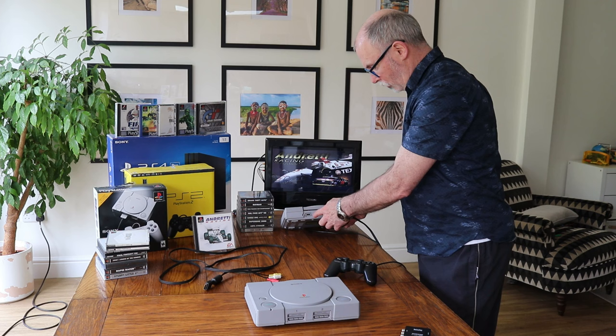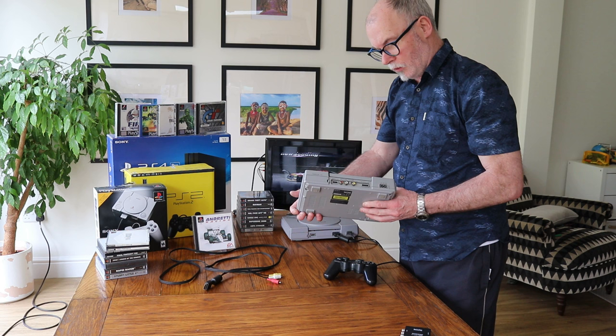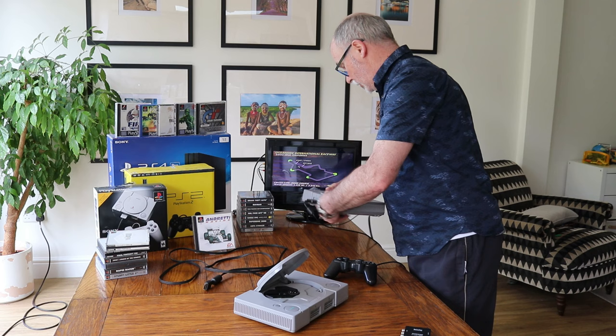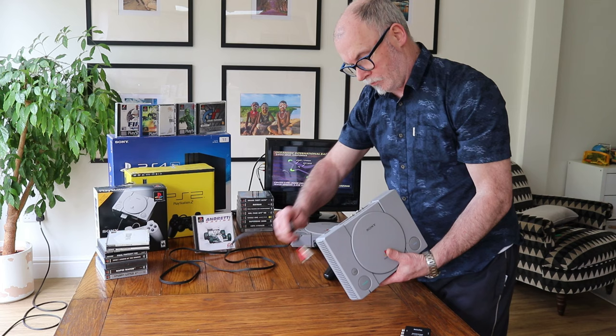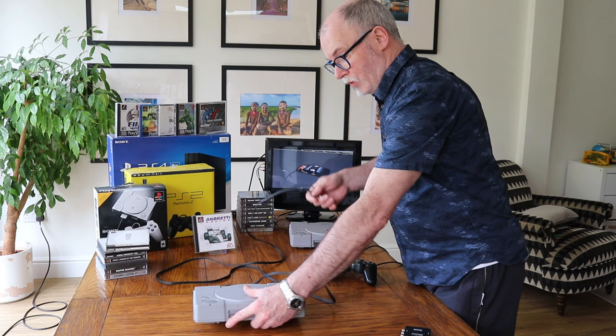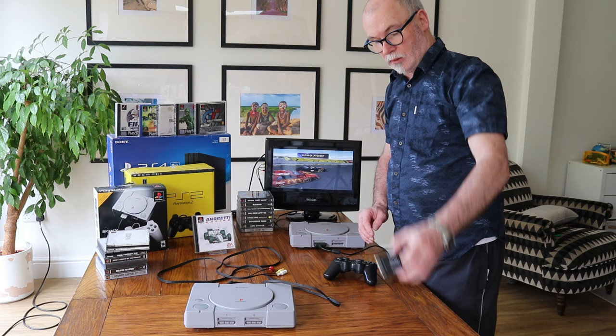Looking at the back of this console, it's got two little outlets. This is the original PlayStation 1, and they upgraded a year or so later and did away with the AV outputs. It doesn't really matter which console you have — the same connection applies. Just ignore your AVs if they're not there; same connection, pop it into SCART or into an AV to HDMI connector.